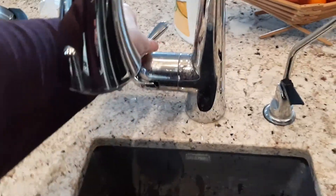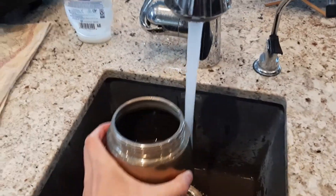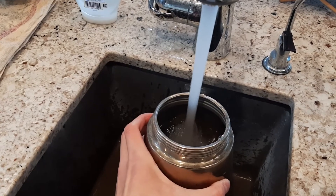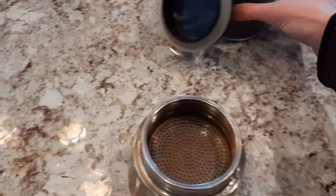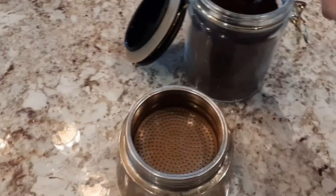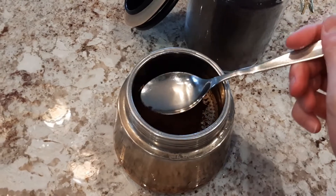This is the sound of a Moka Express pot. It is a simple stovetop pot that makes coffee without spending any time waiting for filtering or cooking. All we need to do is pour water in the vessel, place the ground coffee in the funnel, place it on a stove on medium-high heat, and wait for the coffee to rise.